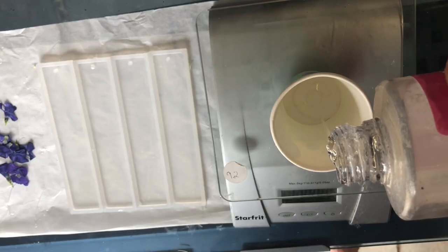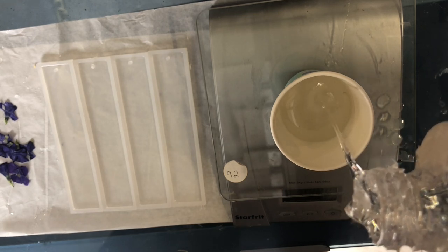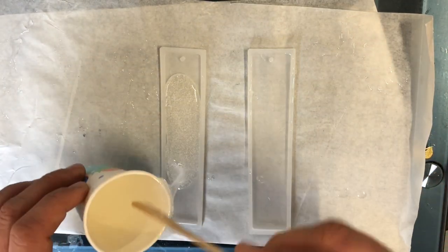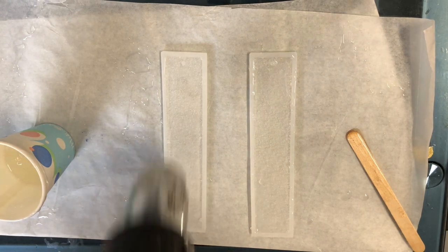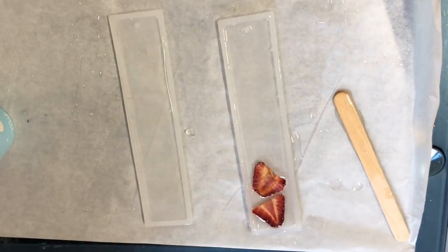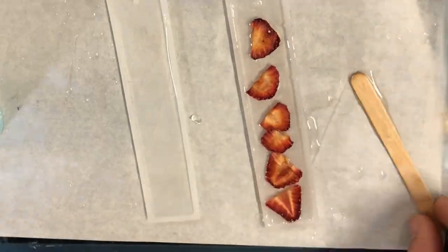So I let my resin sit in hot water for about ten minutes before I pour it. This is just to make it as liquidy as possible which will get rid of a lot of air bubbles. So after measuring out my resin I pour down two really thin layers to let some air bubbles start collecting that I can zap out with a torch or a heat gun, and I can place some dried strawberries and oranges in the first couple bookmarks.